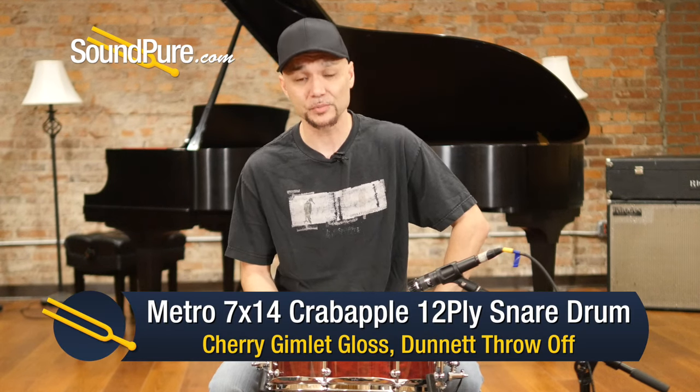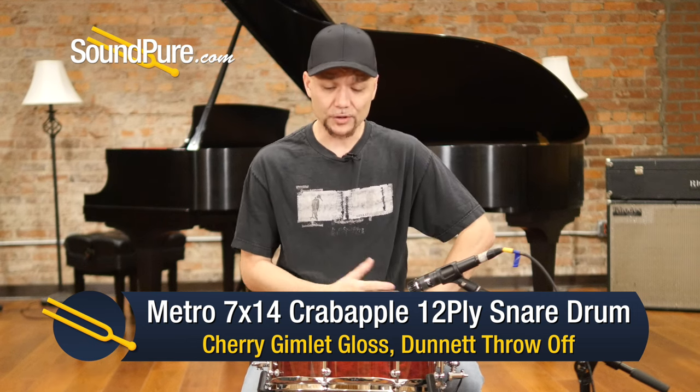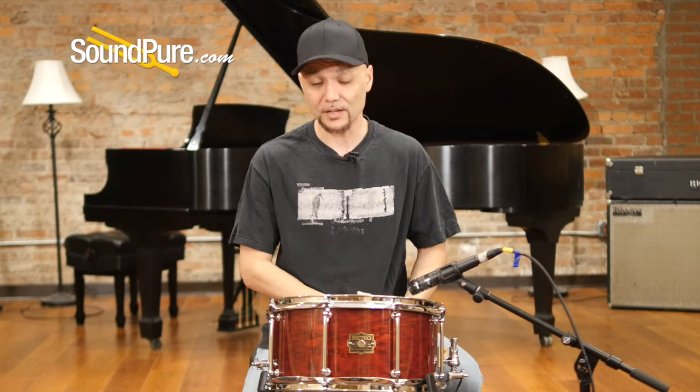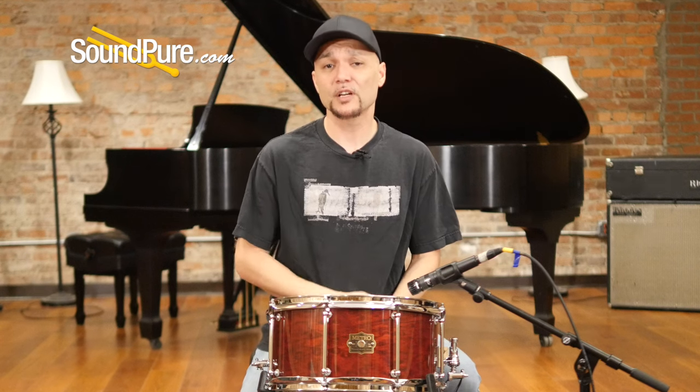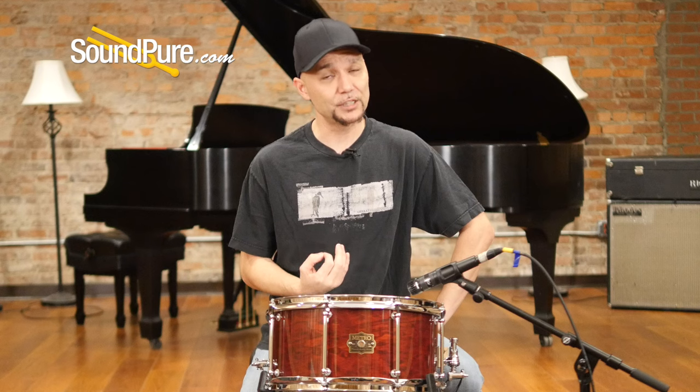Since 1999, Metro Drums has been producing some of Australia's finest handcrafted instruments, both drums and drum sets. Paul Worry, the founder, has been using regional sustainable woods and creating some of the finest sounding as well as looking instruments. Since most of these woods are indigenous to Australia, he's using timbers that are typically one to two times the density we're used to hearing here in the U.S. The results are absolutely incredible and just ear-turning.